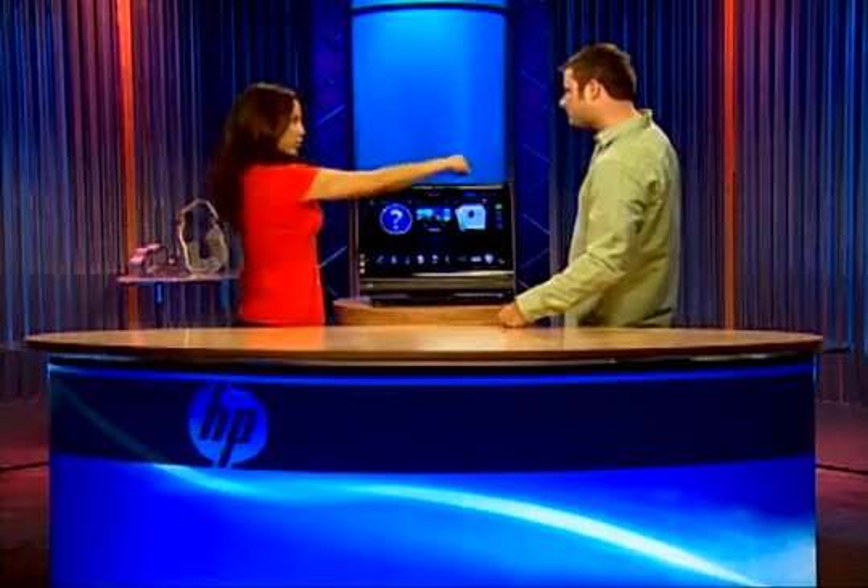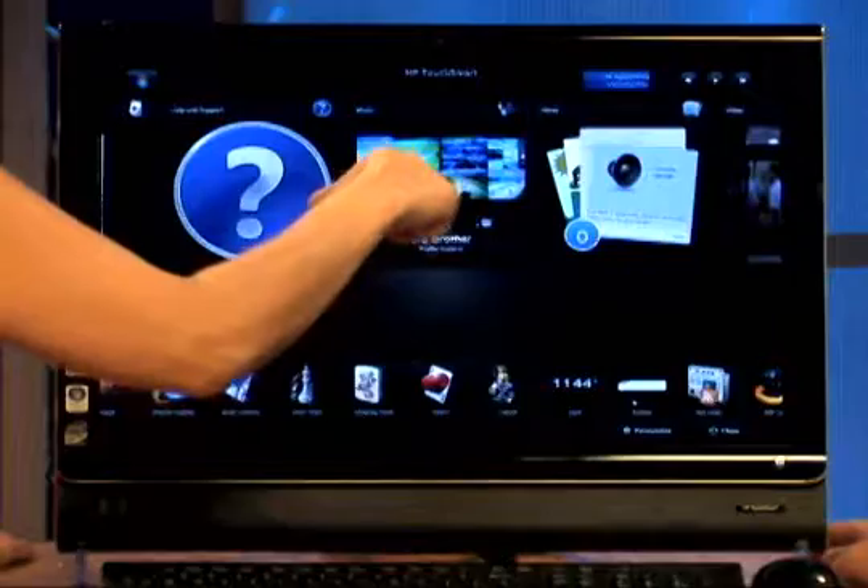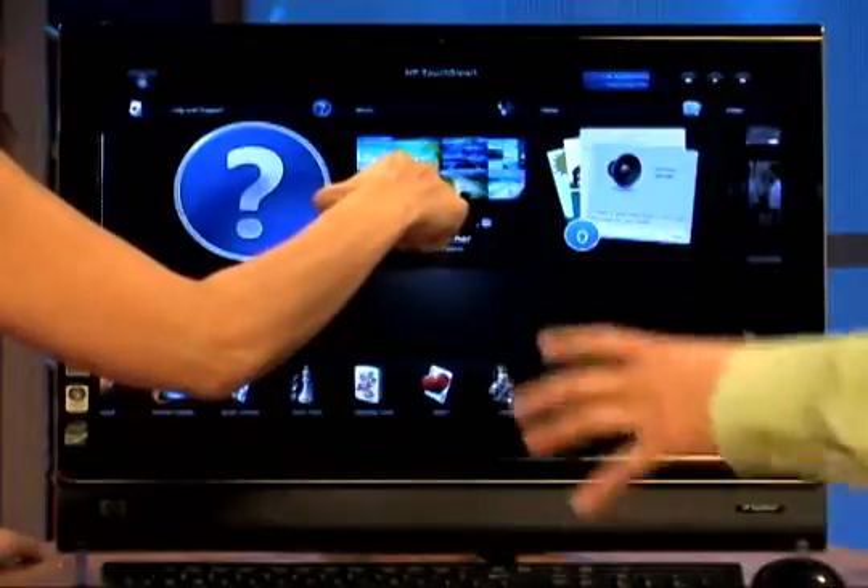Now I want you to know that the sensors are in the upper corners right over here. As soon as your finger gets close to the screen, it already responds. The actual glass is not sensitive — there are sensors in the little sides here. My nail seems to work just fine. Be careful if you have bracelets or jewelry, sleeves, or knuckles that might get close to the sensors.